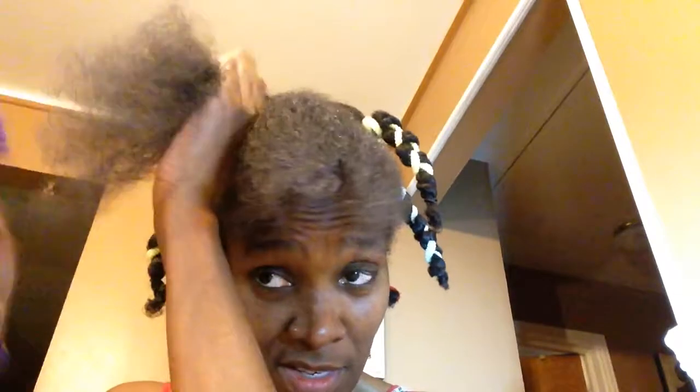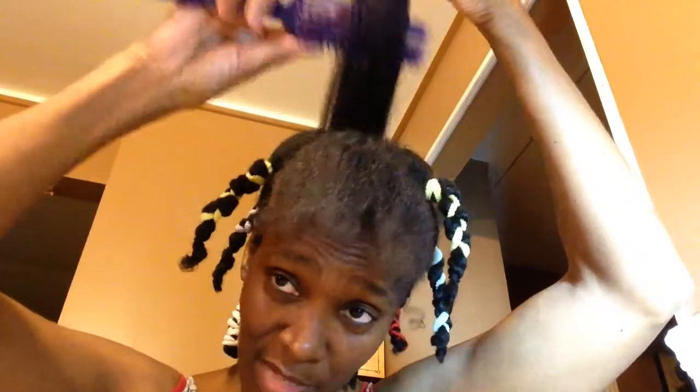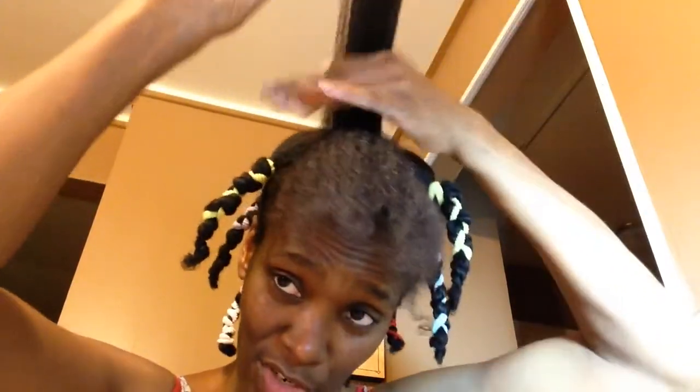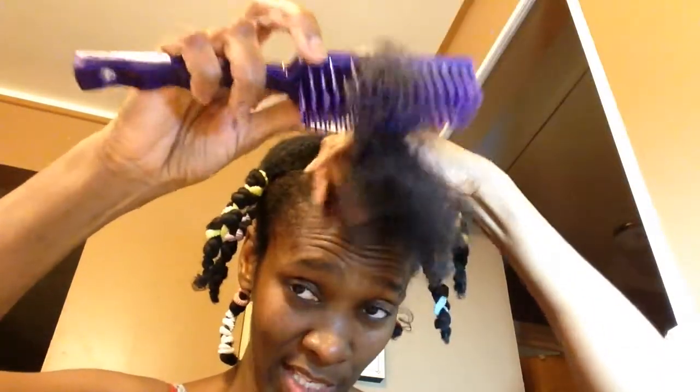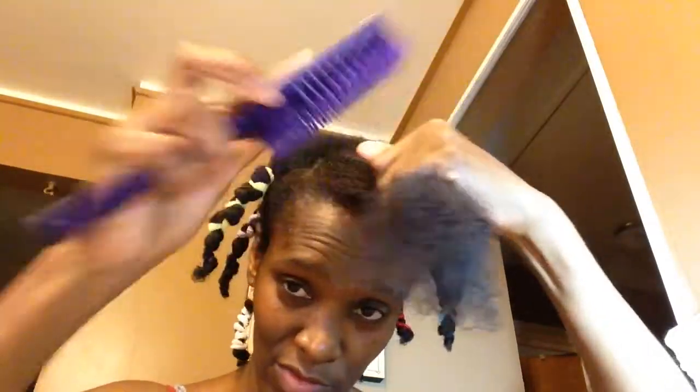You all should have warned me about blocking out time to do a YouTube video — finding a quiet spot is the hard part. But that's okay, we're on the last section. I've applied the conditioner and the shea butter and now I'm just detangling the last little section, nice and easy, so I don't snag out any more hair.